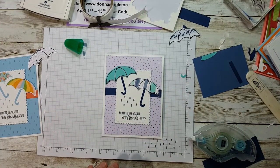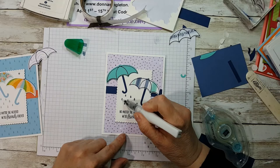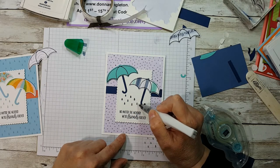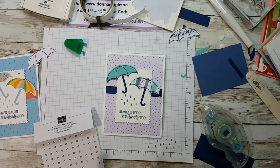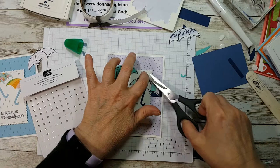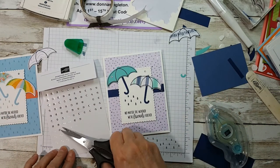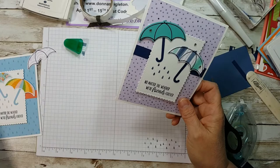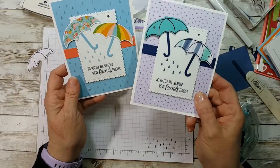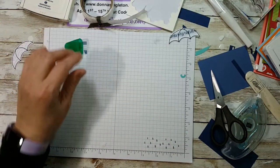For the final touch, I'll use Wink of Stella — squeeze it out somewhere else first to get the sparkle going — and just color the raindrops. Then I'll add some rhinestones; I always like to bling things up. So this is the same stamp set from a year ago, but now used with current designer paper and current cardstock. That's cute — let's do another one.